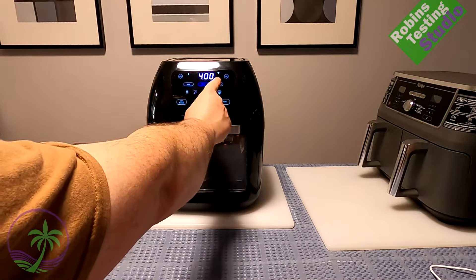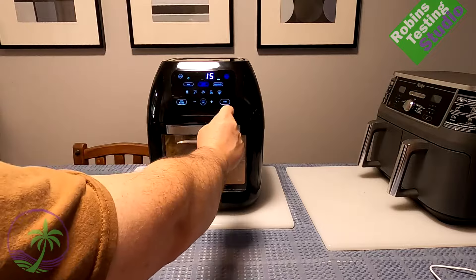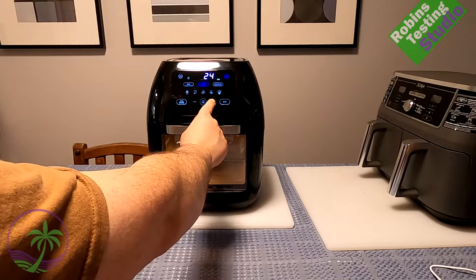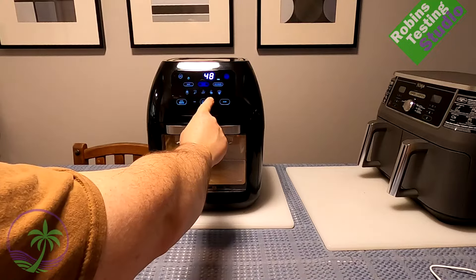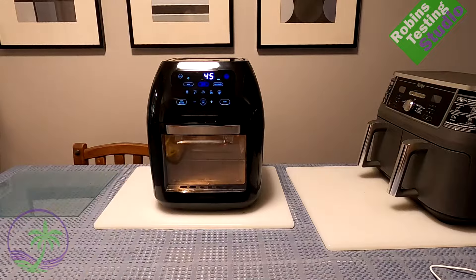Hi, Robin here. We're going to be talking about the Chefman multi-function digital air fryer. We're going to be doing some potatoes in it and then an actual hamburger steak — both from frozen — in this video. Just to the right I also have my Ninja double basket, and I'll touch on that a little bit.